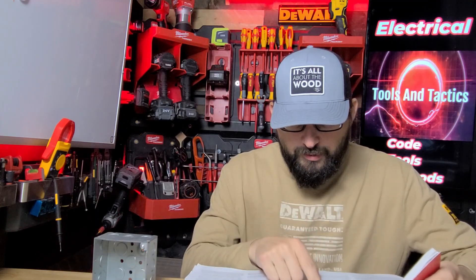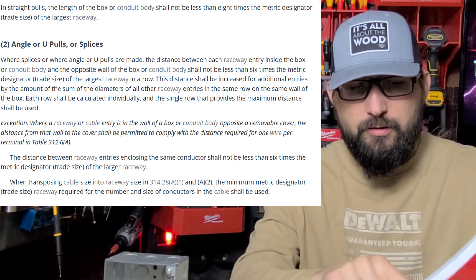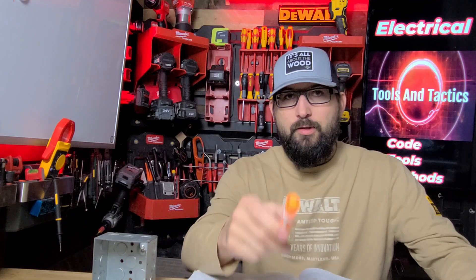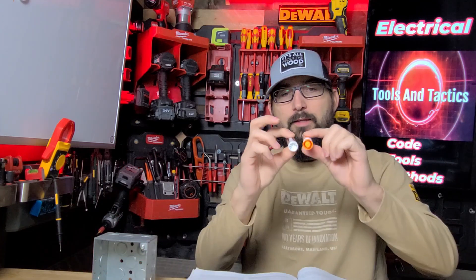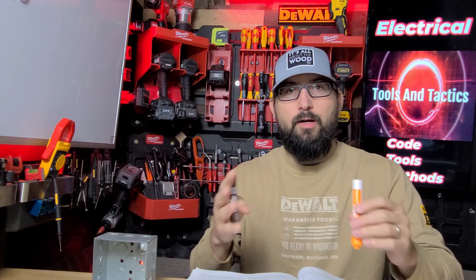For angle or U-pulls, and for splices, the distance between each raceway entry inside the box or conduit body and the opposite wall of the box shall not be less than six times the largest trade size. We're going to keep this really simple because it's something I see really commonly — just a basic sizing of a box and how to fix issues when you run into them.